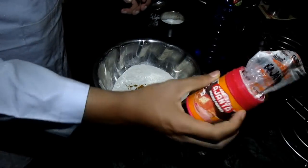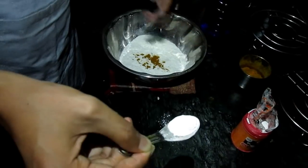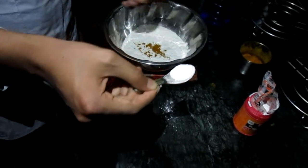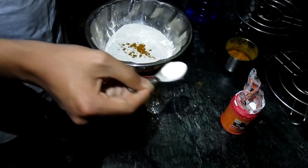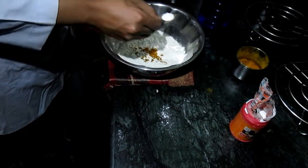I just put the baking powder in the bag. The baking powder is like this. If you put the baking powder in the bag, it will be normal. This is a small spoon. I will use 2 cups of baking powder.